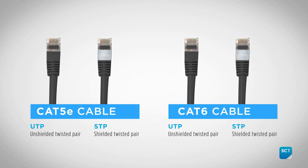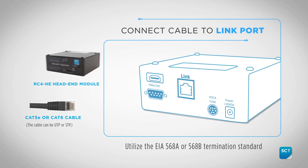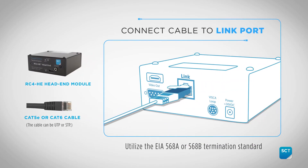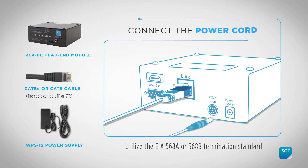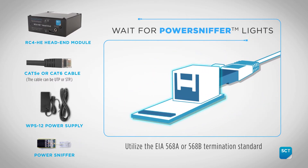First, we're going to test the CAT5E or CAT6 link cable. Connect a 30-foot minimum distance link cable to the HE module only. Once connected, apply power to the HE module. This allows you to check the link cable for continuity using the provided sniffer. Connecting the sniffer to the camera end of the link cable should provide 8 green LEDs.